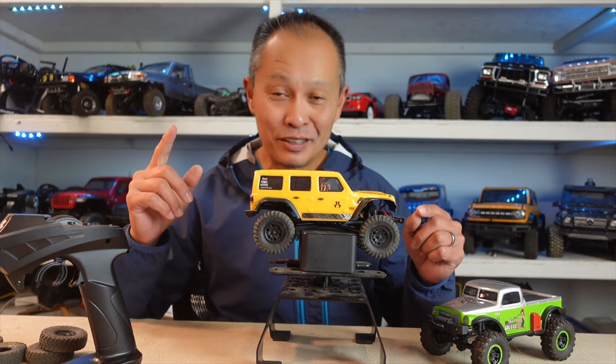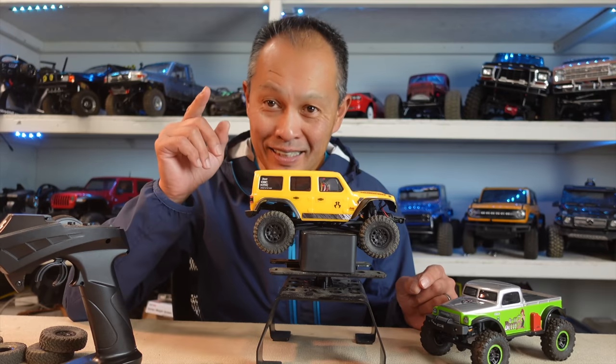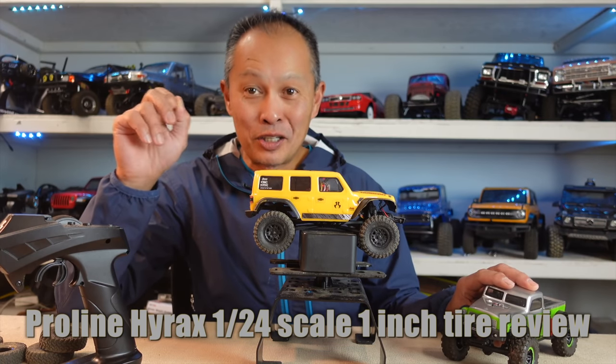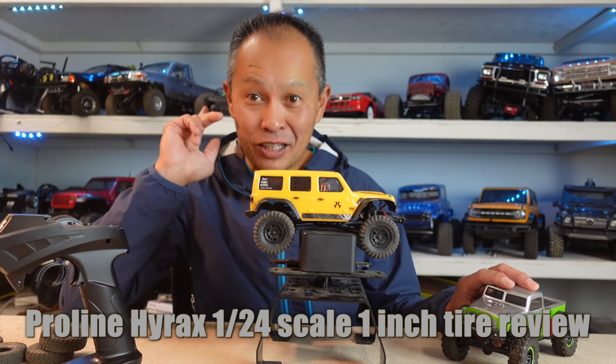We have a really cool day here at RC Review because we have the missing link for all these cool mini crawlers. You know what it is? Good tires!